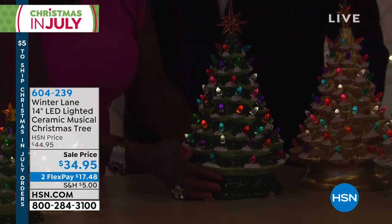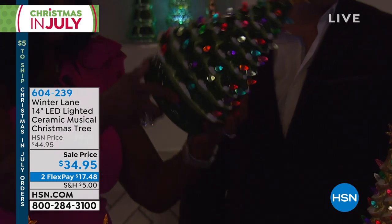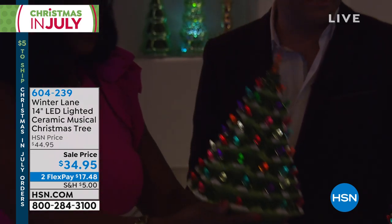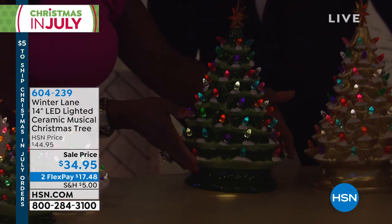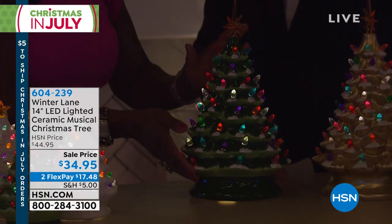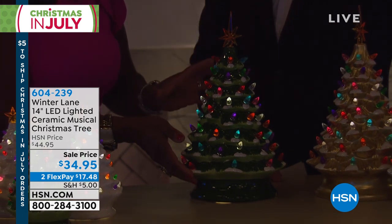And it also has music. I'm just going to flip this little switch. Let me turn this upside down. It's a nice size, isn't it? It's 14 inches tall. Look at that. And then it has the star on top and a warm LED light inside.